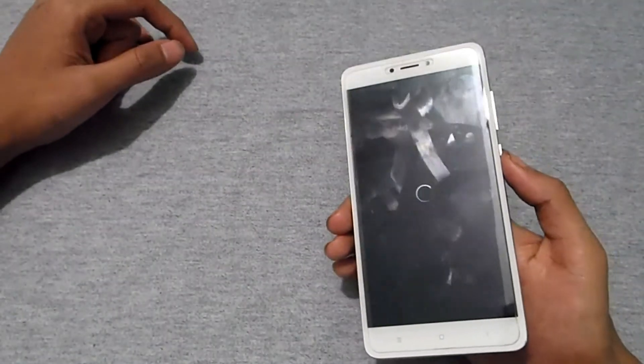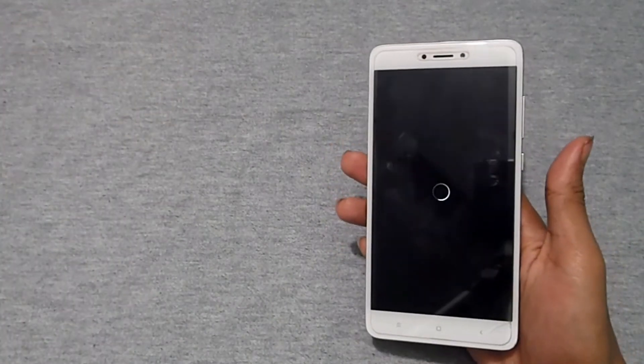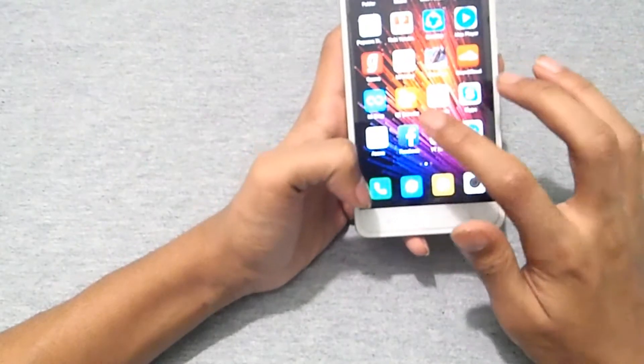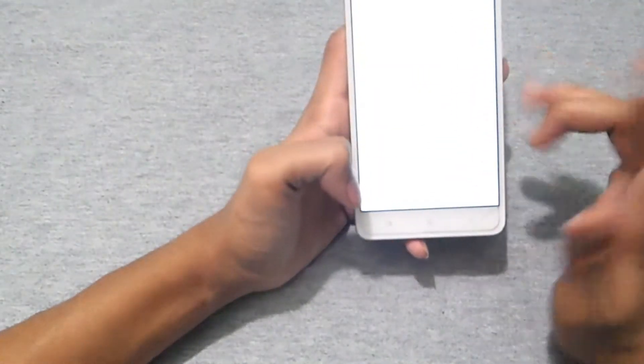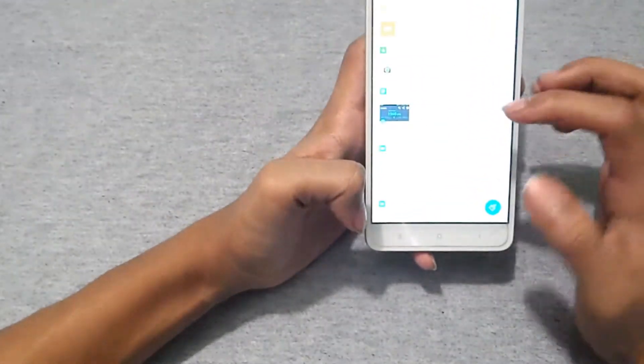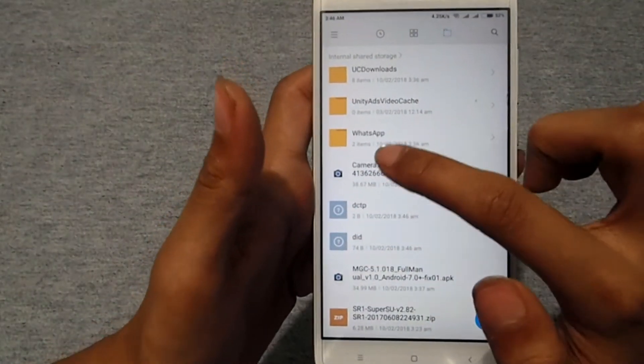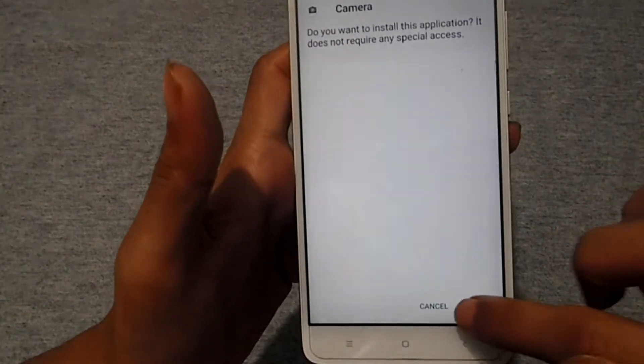Next, reboot your device — just press the power button and tap reboot. After rebooting, head to your file manager and install the Google Camera APK. The link is in the description below.